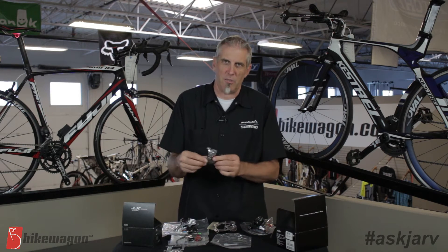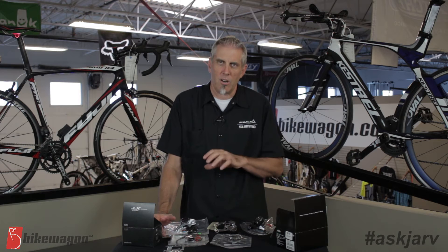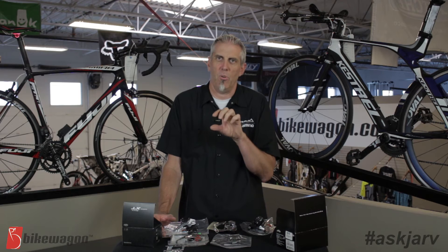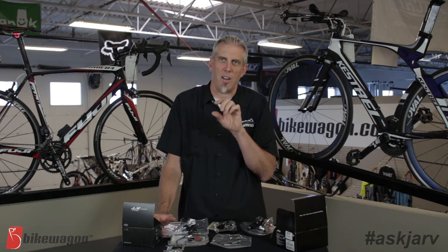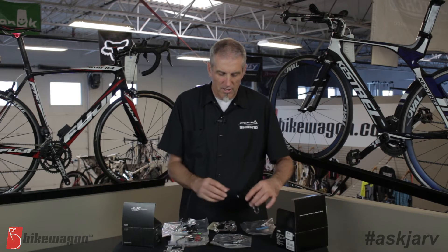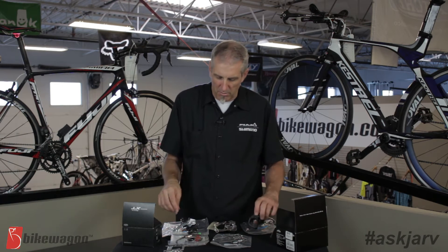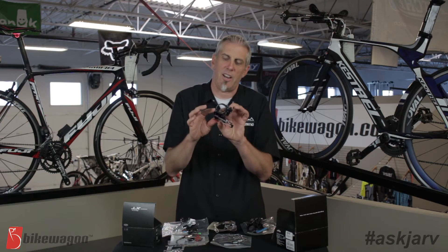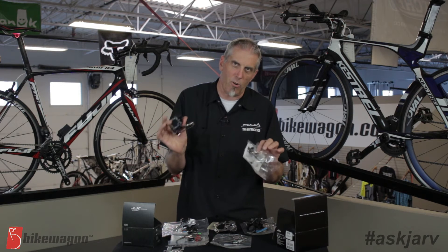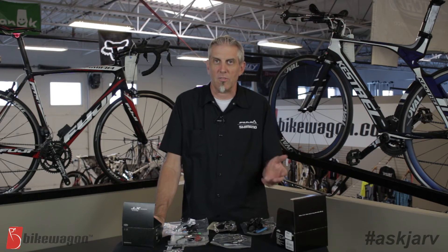There's also what they call a brazed derailleur, which is very common on road bikes. This style usually has a little tab that is brazed or riveted onto a carbon frame, and the derailleur mounts directly to it. As for clamp sizes, many derailleurs now come with a bunch of different shims. This particular derailleur is a 34.9, and in the bag come different shims to make it either a 31.8 or a 28.6. But not all of them come that way, so when you look for one, you need to look for the right size.